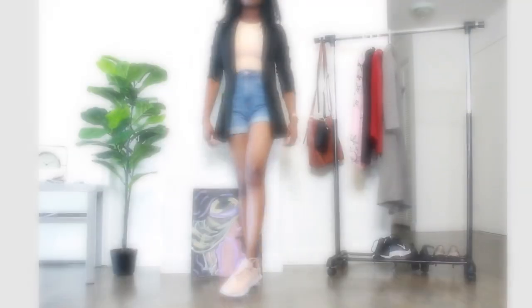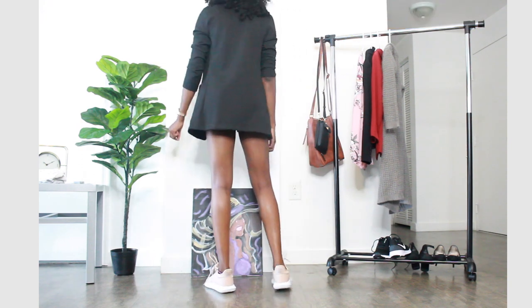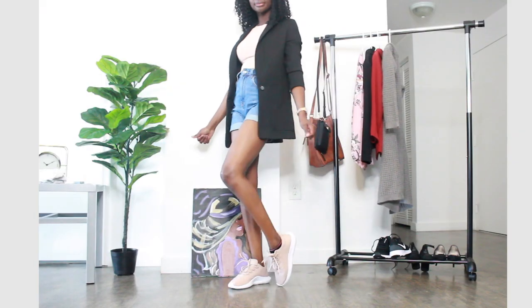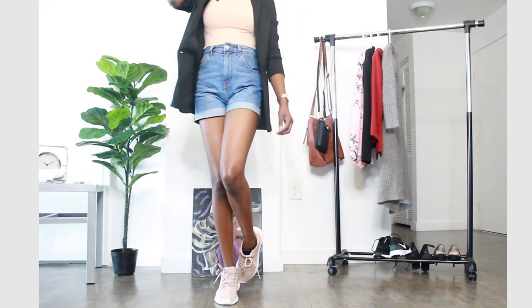So this is the fourth outfit, which is more business casual. I paired the blue jeans with a blazer, and underneath I have a nice cream beige halter top from Zara. The blazer goes all the way past the denim shorts and it's still really cute. I paired it with a rose gold watch, a simple necklace, and these Adidas shoes. This is another great way you can style blue denim jeans.